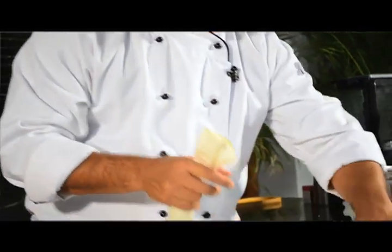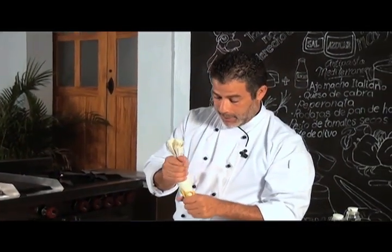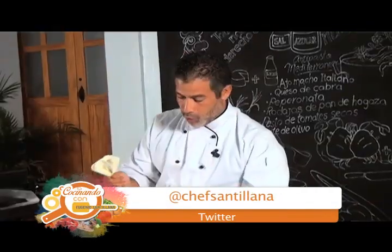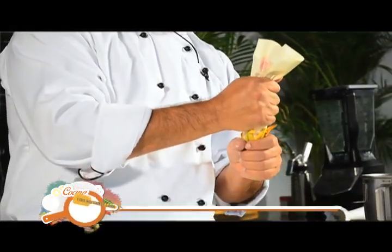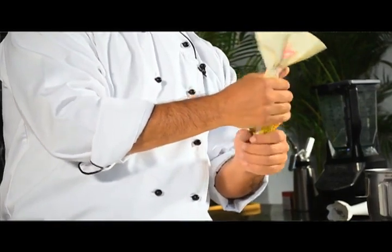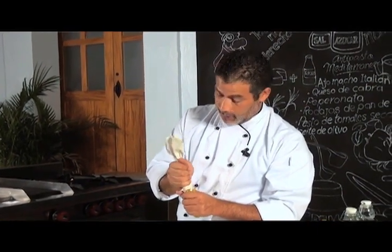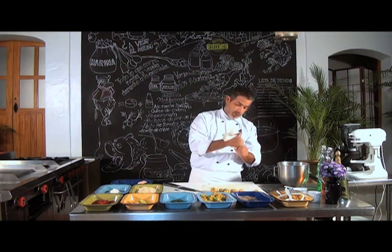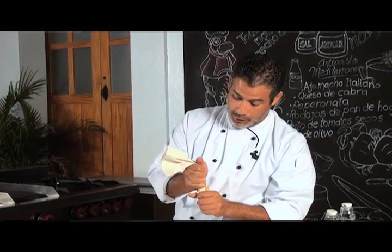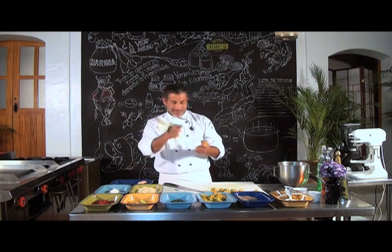Si tienen alguna duda, me pueden escribir a Twitter: @ChefSantillana. Ahí podemos contestarles cualquier tip. Recuerden que estamos lunes, miércoles y viernes a las 11 de la mañana, canal 143 de Cablemas o www.mbmtelevisión.com. Cuando regresemos del corte, haremos rápidamente la salsa, empanizaremos nuestras flores y nos vamos al freidor. No le cambien.